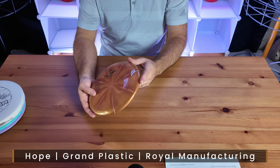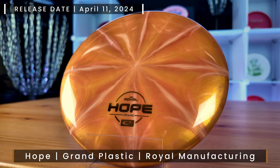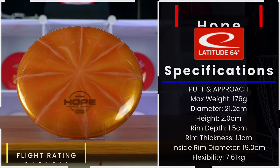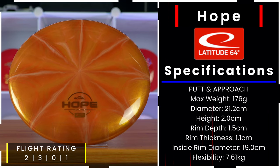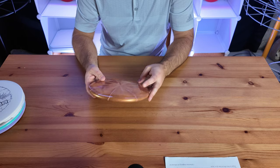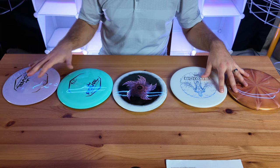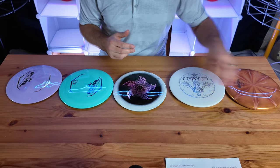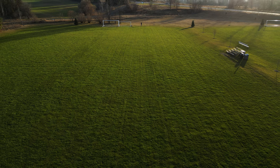The last disc in the Royal Box 2024 is the Hope. Just by feeling it out it feels very similar to the AVR — a speed of two, glide of three, turn of zero, and fade of one. The Hope has always been popular among Latitude 64 players, but now they have it in the Grand plastic. It's time to get out and test these new discs for 2024 — let's throw them in the field, try some backhands and forehands.